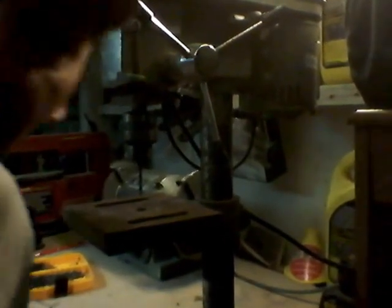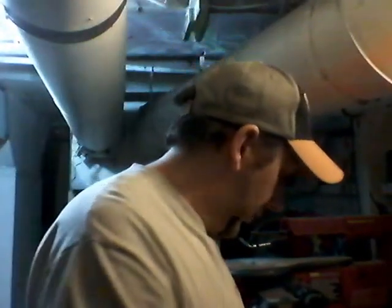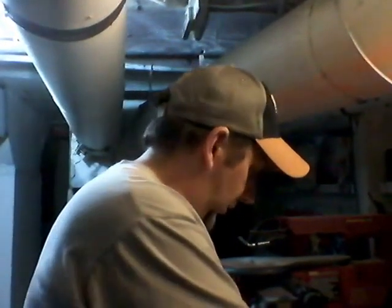The drill press comes in really handy when you've got to do stuff like this — it's a whole lot better than a hand drill. By the looks of it that might work, might have to shape this end a little bit and kind of grind that down to get the thing in there. So let's pause here and take this into the hobby room and we'll do some more in there.